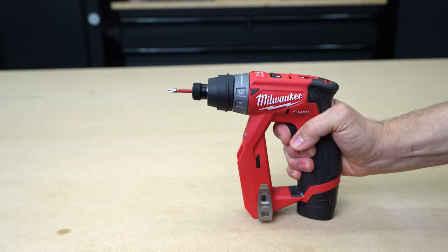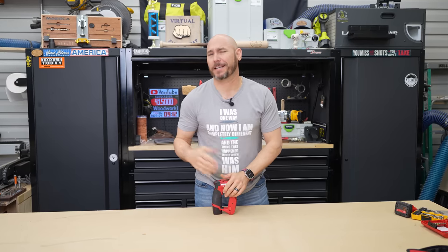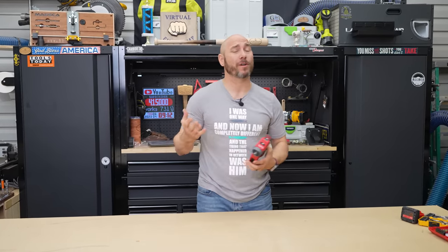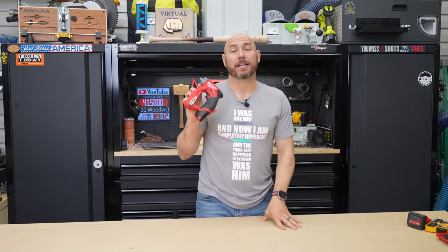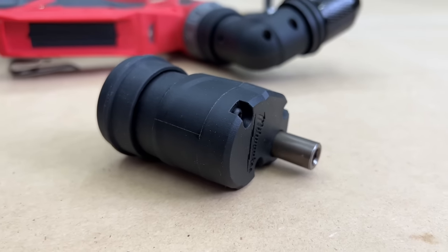This little tool may be the most versatile tool you could purchase for your shop or your job site. It doesn't matter if you're installing cabinets, into mechanical trade, or even working in auto body — anything like that. This thing is awesome and it has a bunch of features that I'm going to show you how useful it can be.